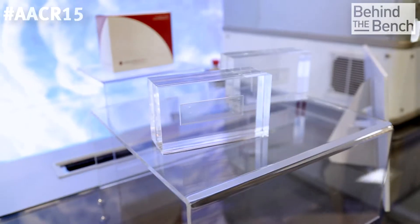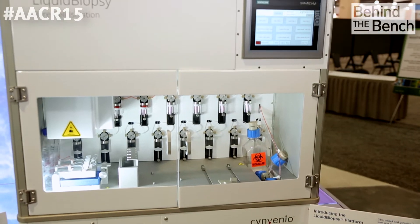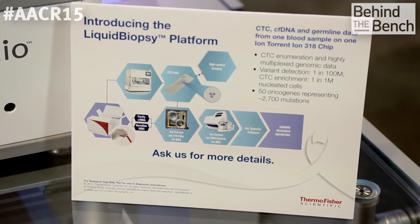A little bit more about the sample collection — I understand it's stable for a long time. This sample collection kit is a proprietary one that enables blood to be stable for up to 96 hours at room temperature. It's also been tested with various shipping options, so the CTC isolation platform doesn't have to be in close proximity, giving much more flexibility to process samples.